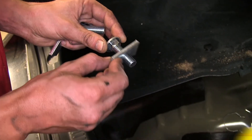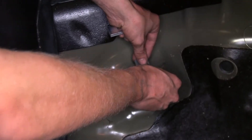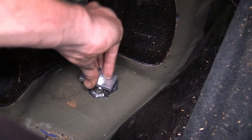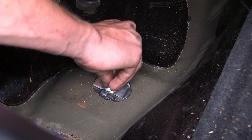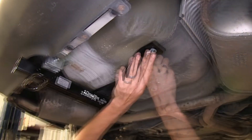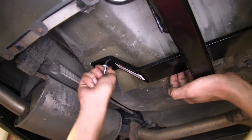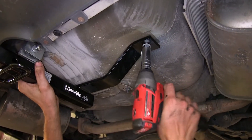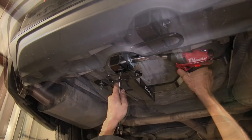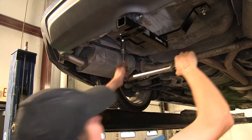Now we'll take our carriage bolt and spacer plate, place it on, and drop it down through the hole — doing the same for both holes. We'll push our hitch up onto our bolts, install a lock washer and a nut, making sure we get them both installed. Now we'll tighten down our bolts and torque our hardware to the amount specified in the instructions.